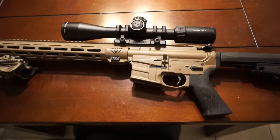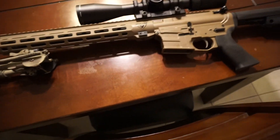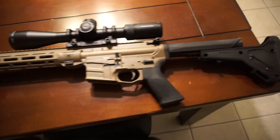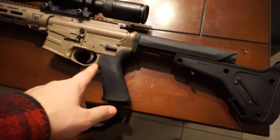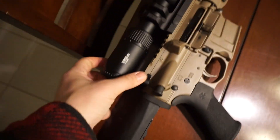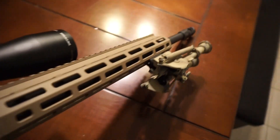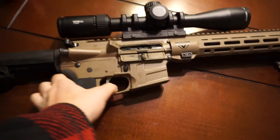I got it dialed in today — put two bullets in the same hole at 100 yards. Could have fine-tuned it a little bit more but we got in the truck to leave since the range closed at 6 and we didn't want to be those guys. So far I don't plan on really changing anything on this rifle. Gun is clear — just so y'all know.